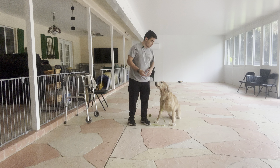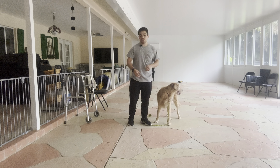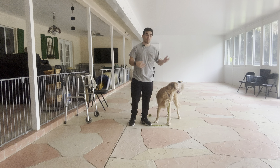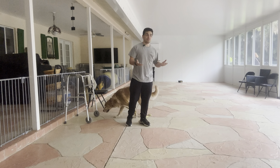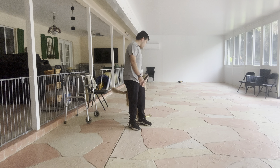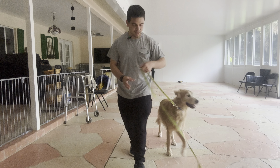So from here, what we're going to be doing is start placing the treats on the floor, then we're going to start throwing it, and then we're going to start using general objects — so she knows that Leave It is applied to everything, not just to food. But for now, this is very good from Bella. She's doing very, very good. She's doing amazing. Nice job, Bella. Good girl.